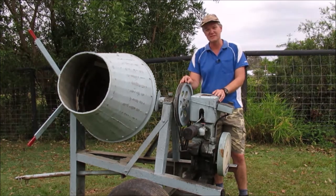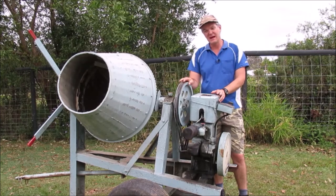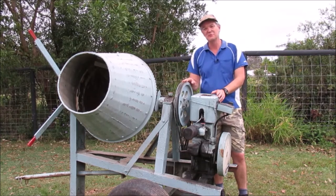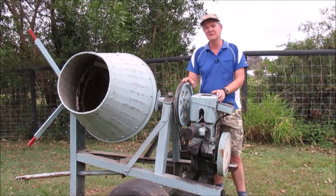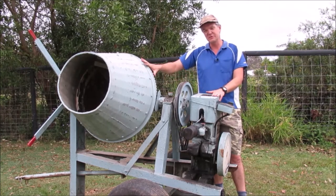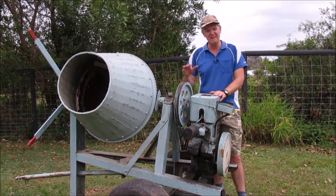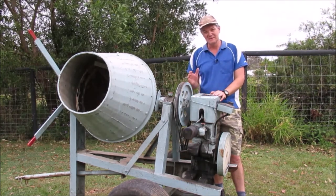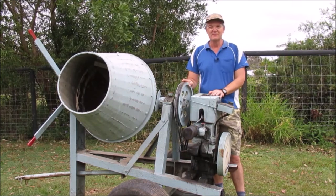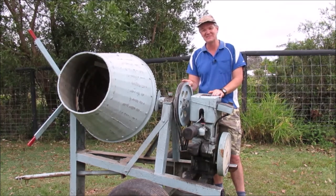Thank you to the people who made comments and helped. Based on some of those comments I actually found out that the cement mixer is called a Lightburn model — if I can find the link I'll put it in the description. And this engine, apparently from what I could read, is a Roseberry 2C model from around the 1950s — you could buy the Lightburn cement mixer and put your own engine on it. So I've found out some more history of it. Thank you for those comments. That's all for this episode — please hit that like and subscribe button, and we'll catch you next time. God bless.